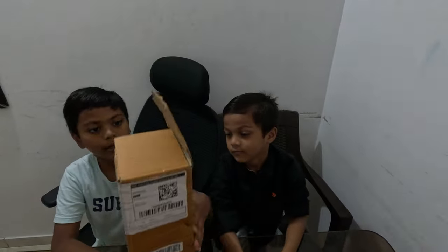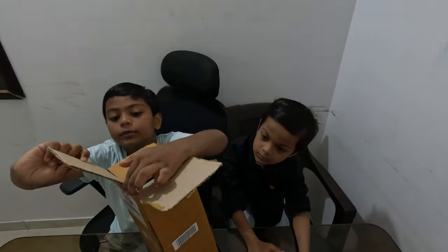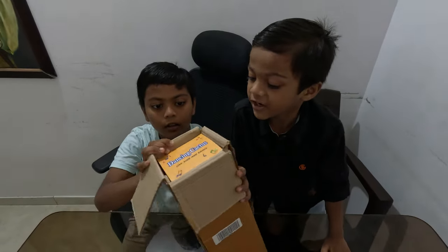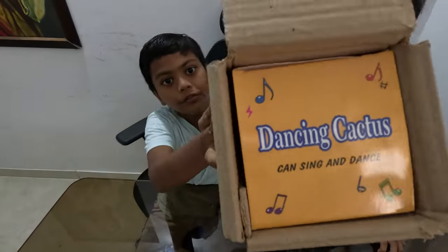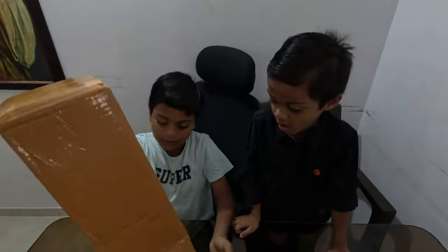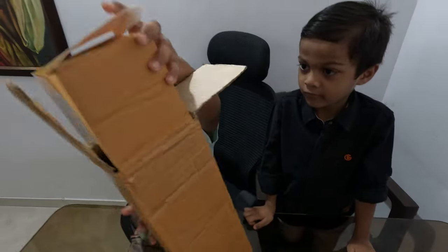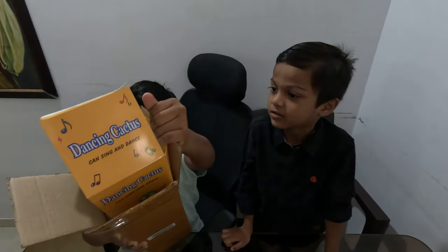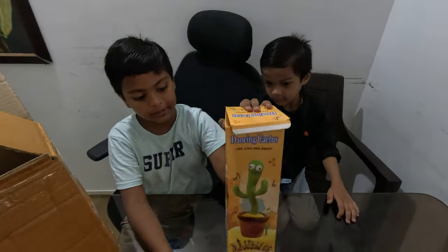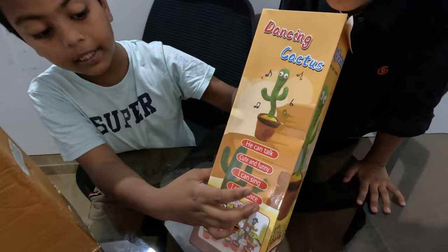This is a big toy and it looks something nice. Let me just open this. Wait — it's a dancing cactus! Yeah, sort of like a dancing cactus, let's check it out. It's a dancing cactus — oh my god! See guys, it's a dancing cactus, and it can talk, it's cute and funny.